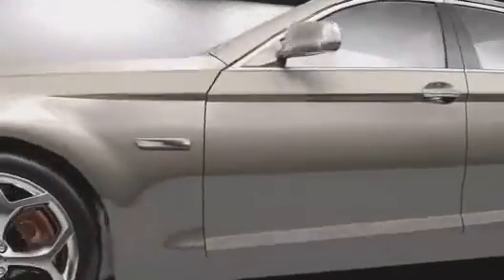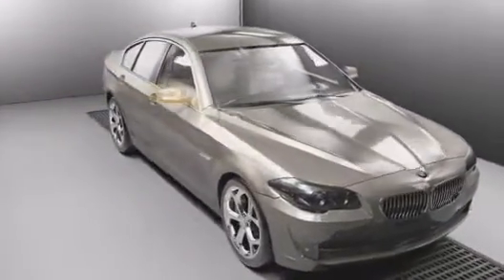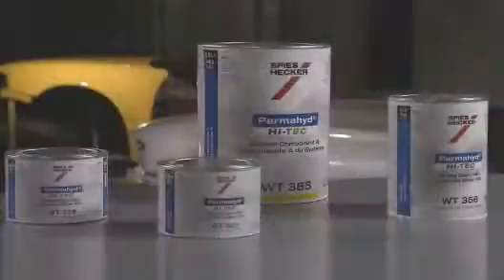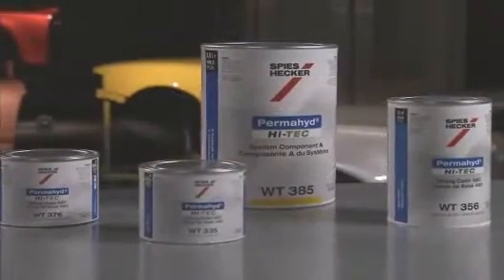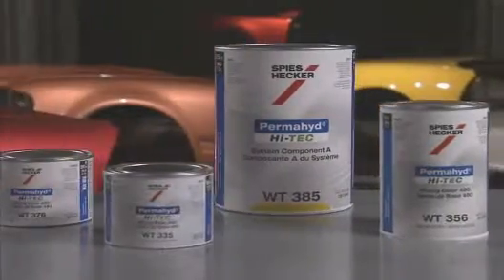Developing a strategy for multiple blends on the same repair improves your productivity, efficiency, and quality, and delivers spectacular results. The seamless blends made with Speez Hecker Permahide Hi-Tech deliver dependable results, the kind your customers expect.